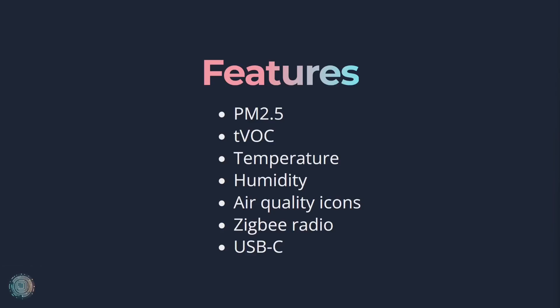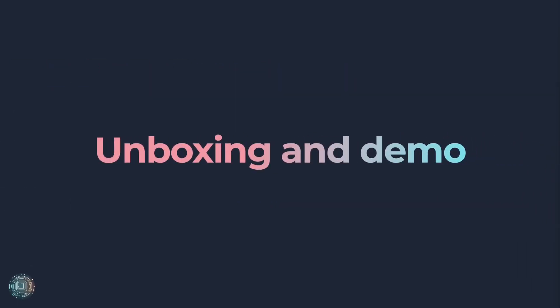There's also a built-in temperature and humidity sensor, as well as a traffic-light-style icon for good (green), average (amber), and bad (red) air quality. All of these sensors can be paired with IKEA's smart home hub or Home Assistant using the Zigbee radio. To power the device, there's an included USB-C cable, though the plug socket is not included. The USB-C connector is only used for power and not for data transfer.